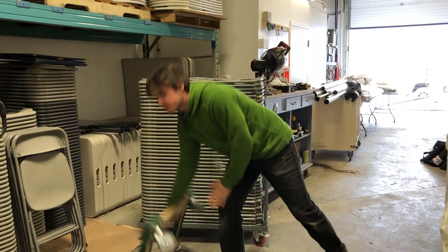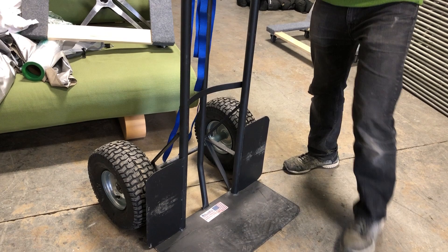But a lot of times I use a proper dolly like this, with big pneumatic wheels, and this will move chairs quite efficiently, quite quickly. We decreased our moving time from say 30 minutes to 5 minutes.